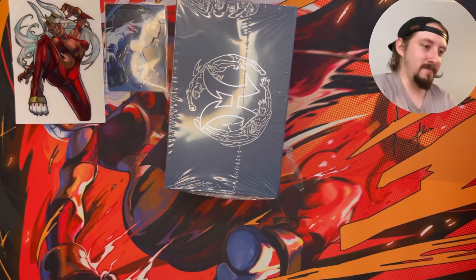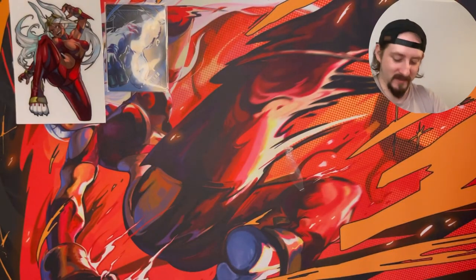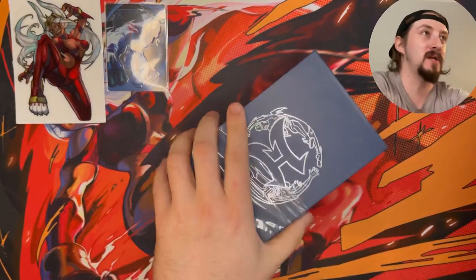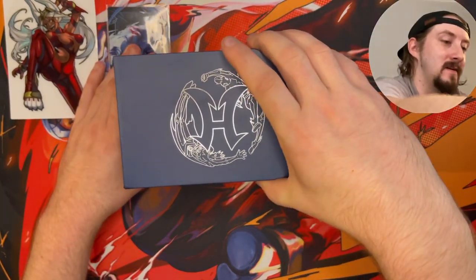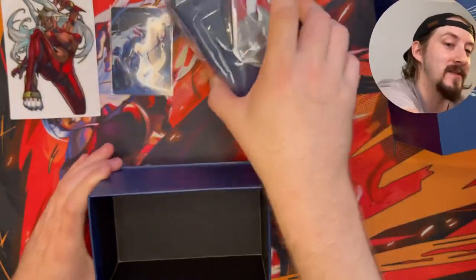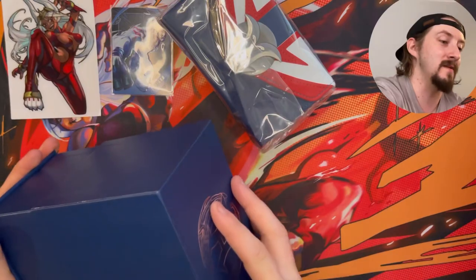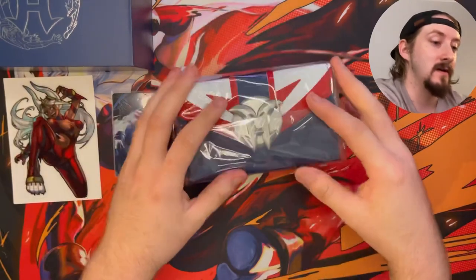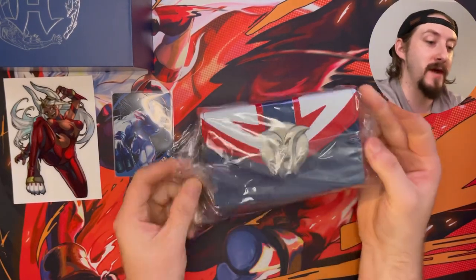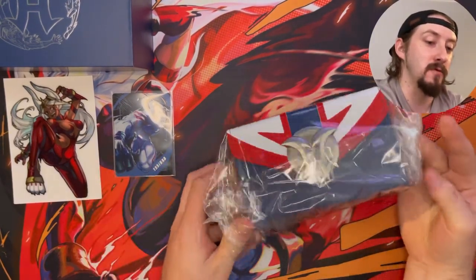I know this is gonna be a really short video you guys, but I just wanted to share and take in this moment with you guys. Look at that — right on the front. We got this beautiful deck box with All Might's colors and that beautiful metal symbol right on the front.